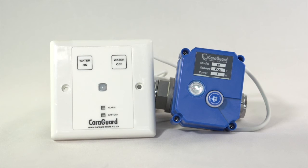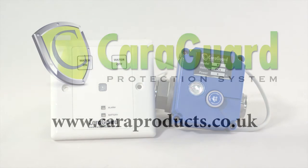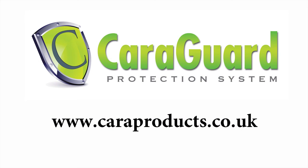CaraGuard systems have been developed to give you peace of mind and make holidaying a breeze. For more information on our products, please visit our website at www.caraproducts.co.uk.